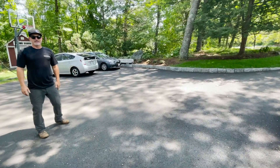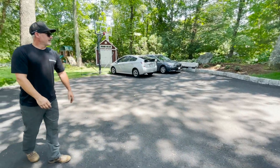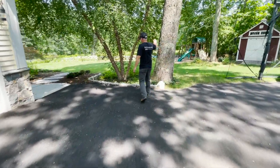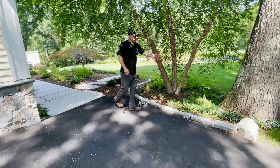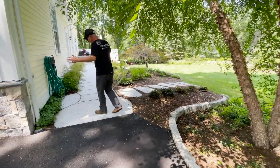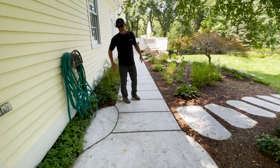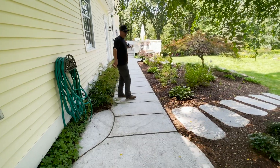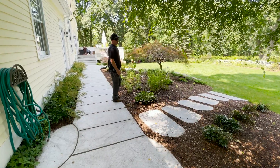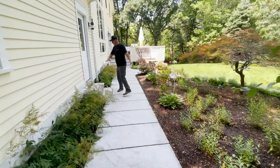We had some extra material and put together a bench for the kids when they're playing basketball — a cool little touch. We gave this nice old birch a bit of a tree well with that curb as well, which kind of breaks up the space coming in. There's a nice big landing stone to this back walkway, we frenched in a little spot for the hose, and we made a nice walking path that gives you a quick exit from the driveway out to the backyard.